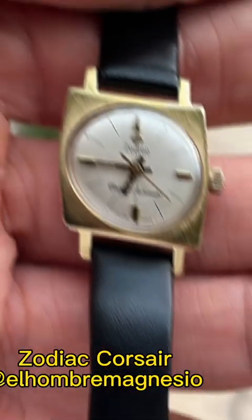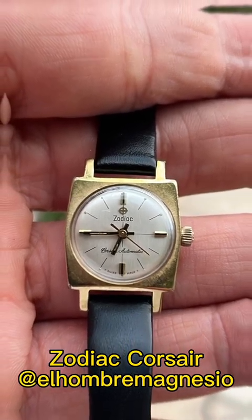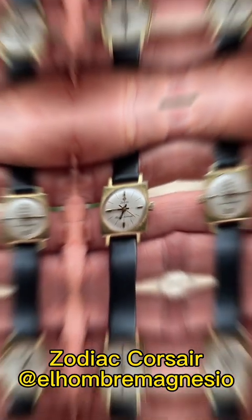Next up I've got a really cool little Zodiac Corsair, submitted by El Hombre Magnesio. Very cool watch — I'm a huge fan of Zodiac watches, as is Tyler. This watch would probably be a flip for me, not because I don't like it, but because the case size is really small. Although it's unique and really cool, this one would be a flip — something I'd bring into our Craft and Tailored collection but probably sell. It would probably be a cool watch for a lady. This is a really cool square design from the 60s or 70s.